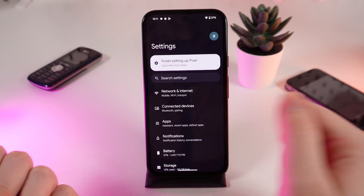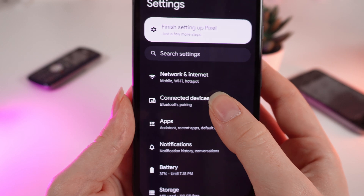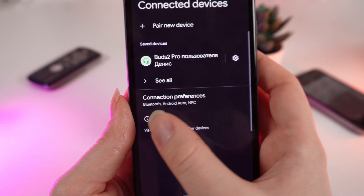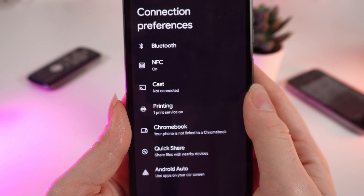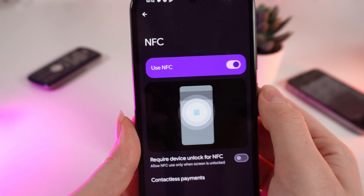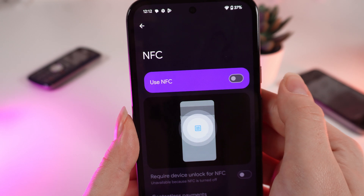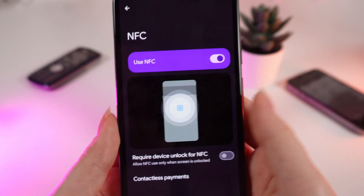As a first step you would need to open Settings on your phone. After this, click on Connected Devices and Connection Preferences. And right here you can see the NFC. Click on it and here it is — you'll be able to disable or enable the NFC.